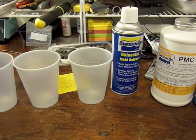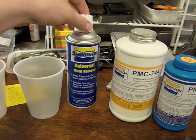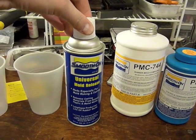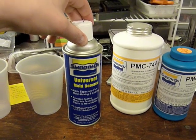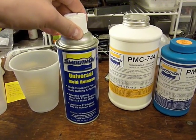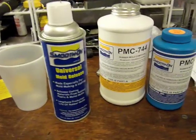I've done the reading on the technical information on the Smooth-On website, and basically I'm going to start by applying the mold release. They talk about spraying it on, then spraying and brushing it on, and then you spray it, let it dry, and five minutes later do another light coat. So I think that's what I'm going to do.